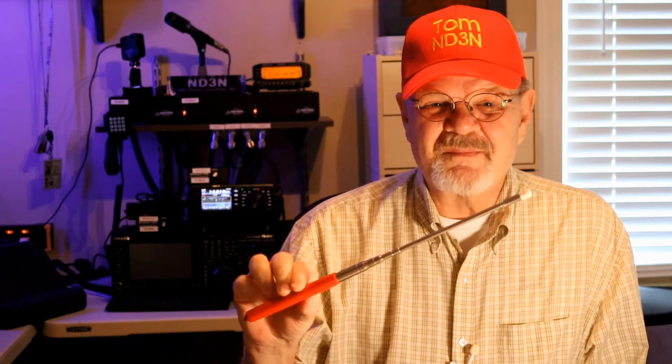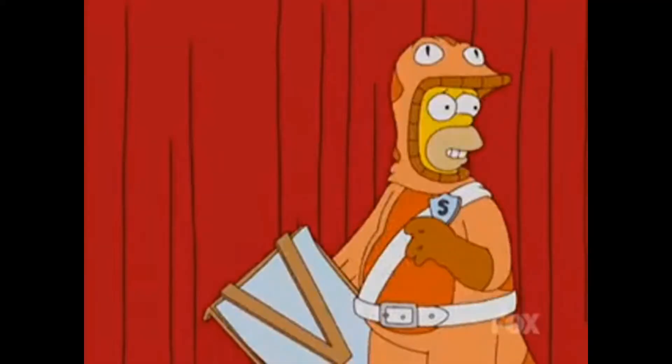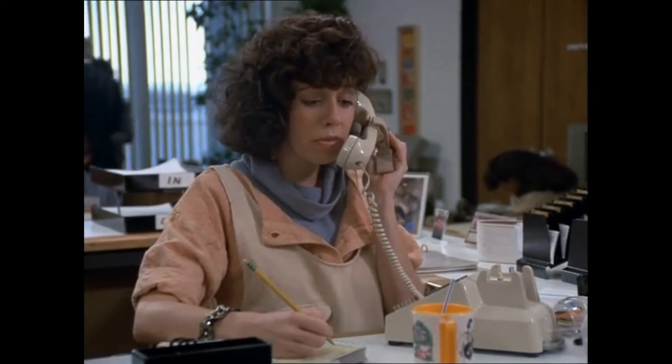I hope you've enjoyed this and now have a little bit more knowledge on how these clarifier functions on your rig work. Don't forget to check out the dummy load I used in this presentation, and I've also got the presentation pointer I used down in the description link. Please take a moment to give me a like, share this with your friends and fellow FT-991A operators, leave a comment with any questions or experiences, or perhaps a suggestion for another video, and please consider subscribing to this channel. 73 until the next — I'm Tom, ND3N, and I am out.